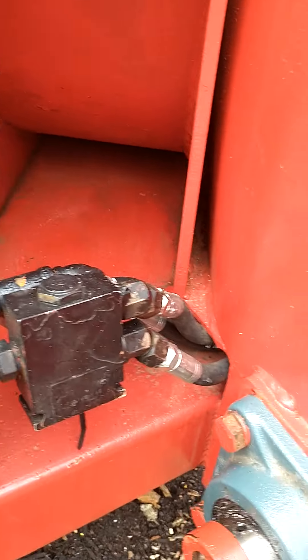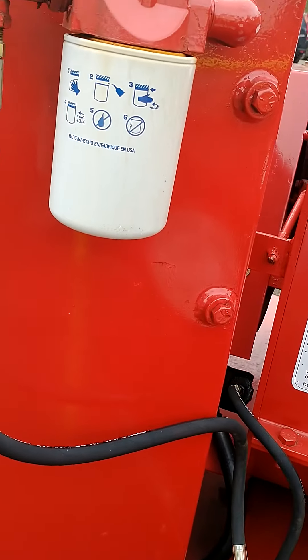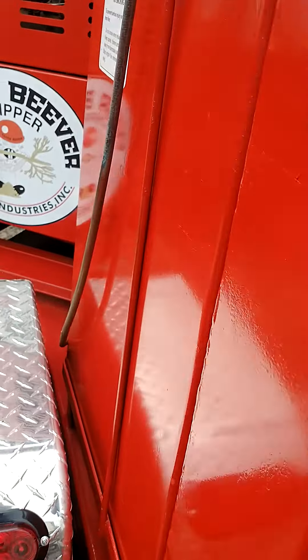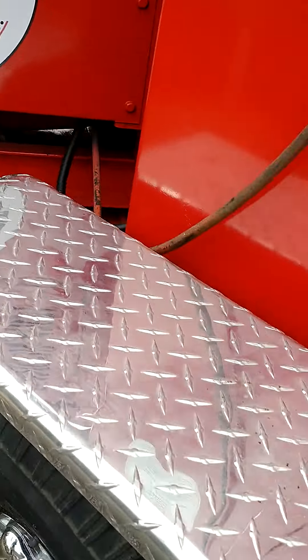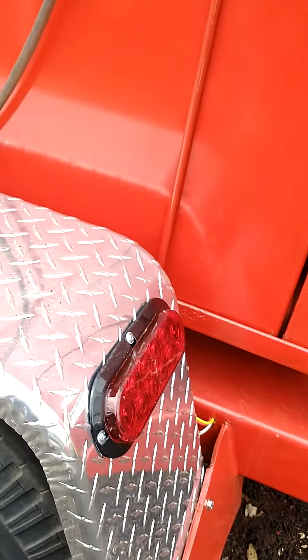As you can see, there are no hydraulic leaks — all the fittings and hoses are new, and it has new hydraulic fluid. The tires are in excellent condition with no dry rot, and it has new aluminum fenders.